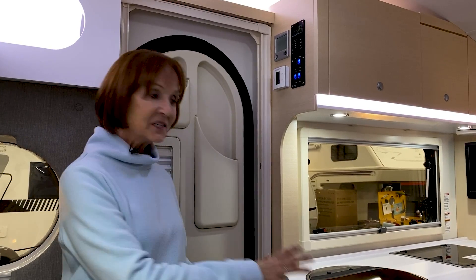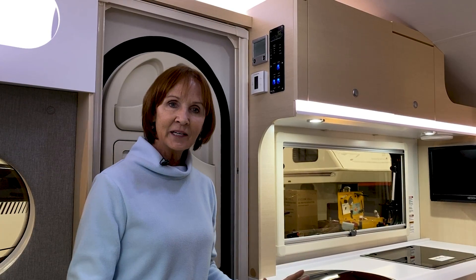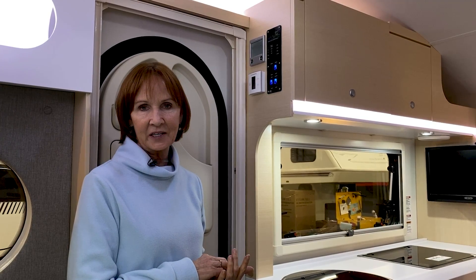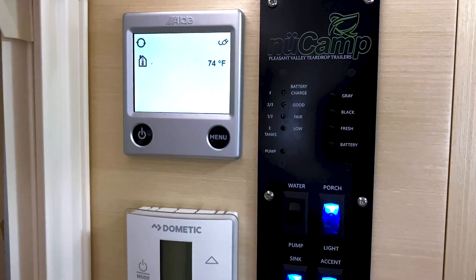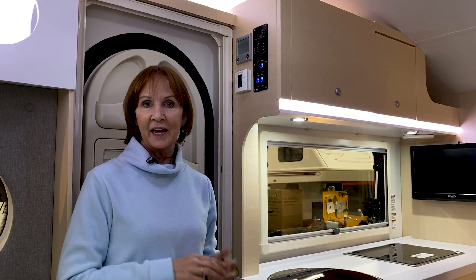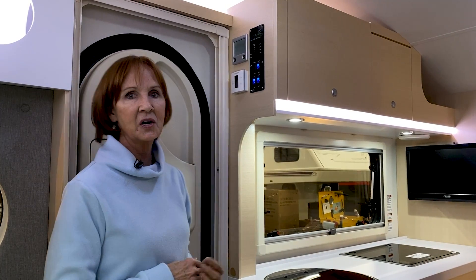On the edge of the kitchen, you've got the touchscreen controls for your Aldi system, which controls hot water and radiant heat for the trailer. Right below that is the Dometic control for the CoolCat — the 10,000 BTU air conditioner with heat pump. All the controls are at the door: lighting, water pump, and at the top the monitor panels showing battery charge level and the levels in your fresh, gray, and black tanks. This unit has a 30-gallon fresh tank, 18-gallon black tank, and 12-gallon gray tank.